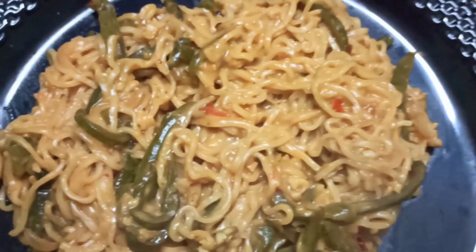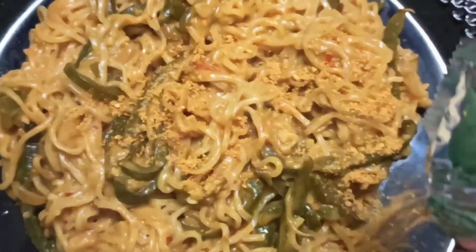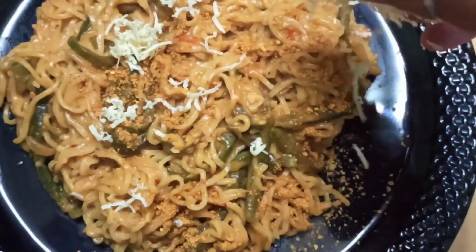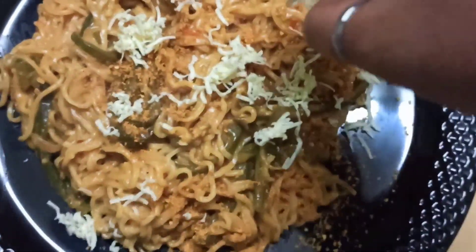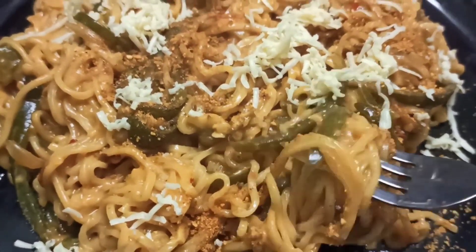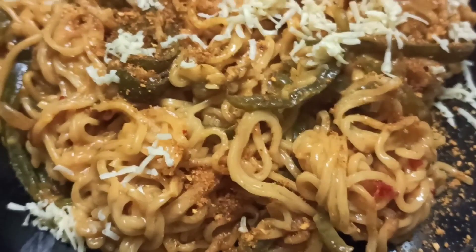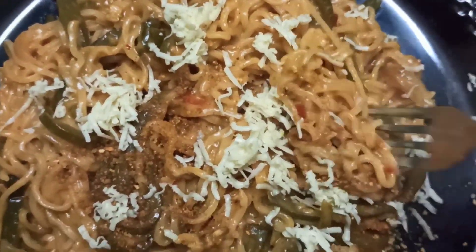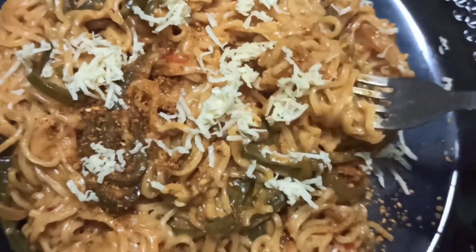We have cheesy masala Maggi, we have the same masala Maggi, and we spread it again with the same cheese. We will try to make the same taste. Please try it, you guys — you will feel pretty good. You can add a little flavor. In the comments section we will now see.